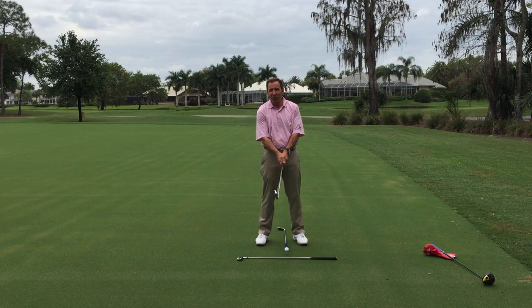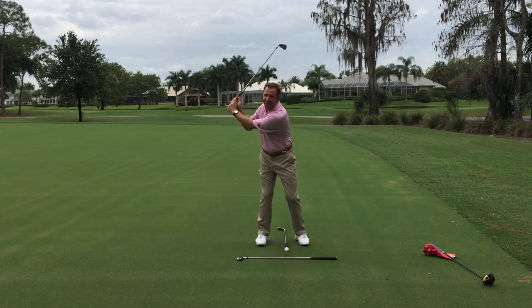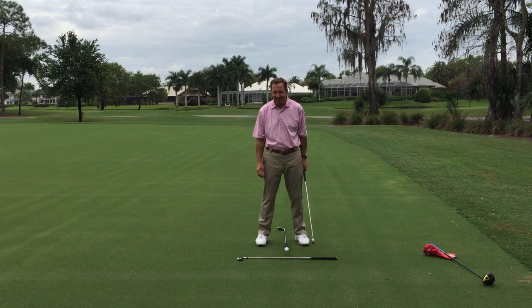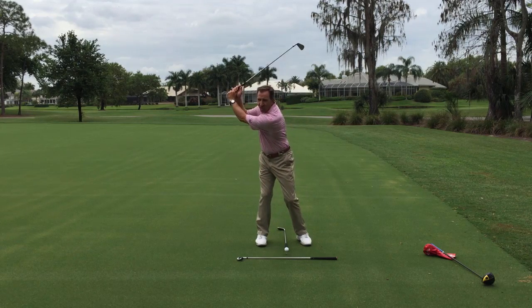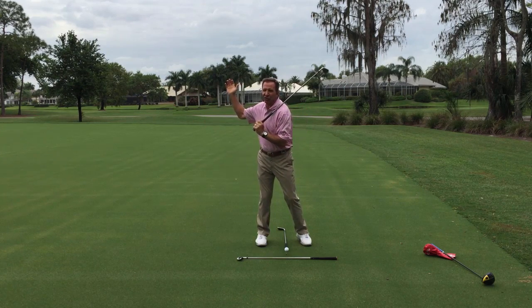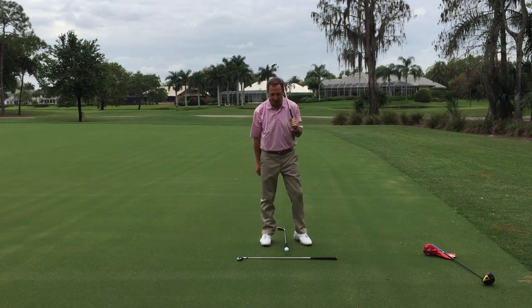Hello fellow golfers, Mike DeRoe, Director of Golf at Quail Creek Country Club in Naples, Florida. Today we are going to try and make your backswing better and easier. We're going to do this by getting rid of a few misconceptions and making it more natural so that you can load this club. While it's true you don't hit a ball going backwards, when you get your backswing easier and you're sure of it, that downswing will take care of itself a lot better.